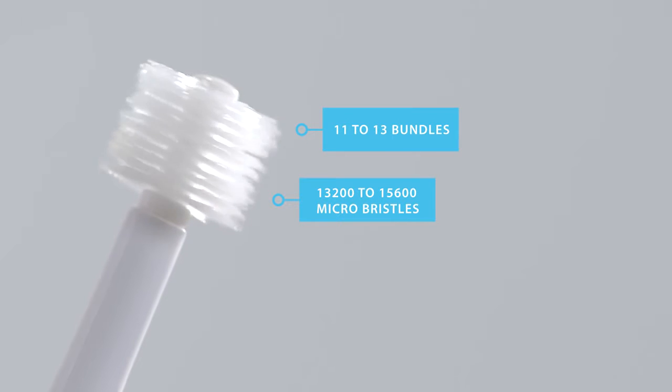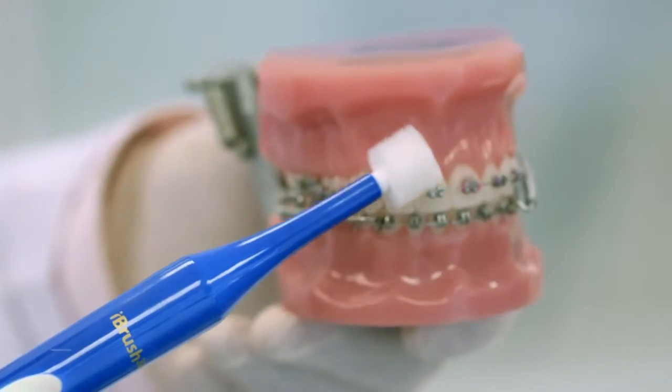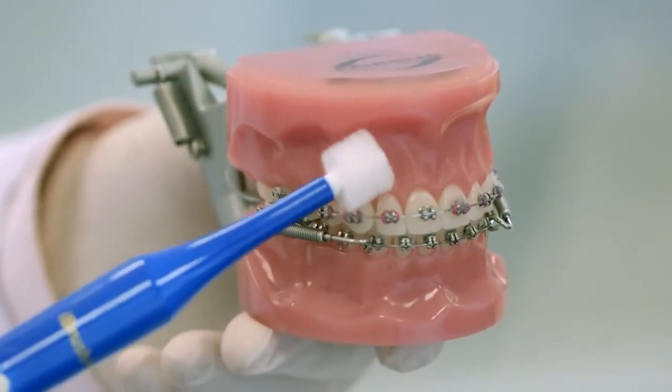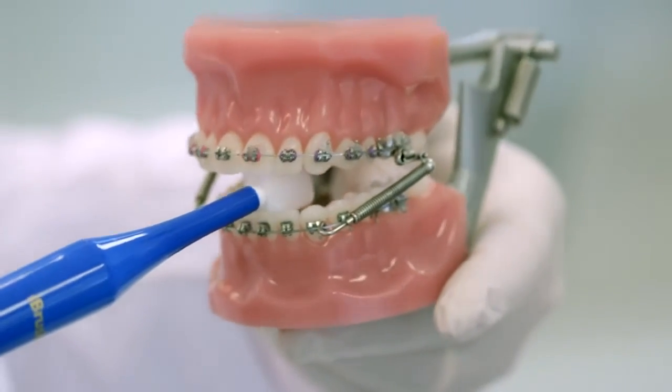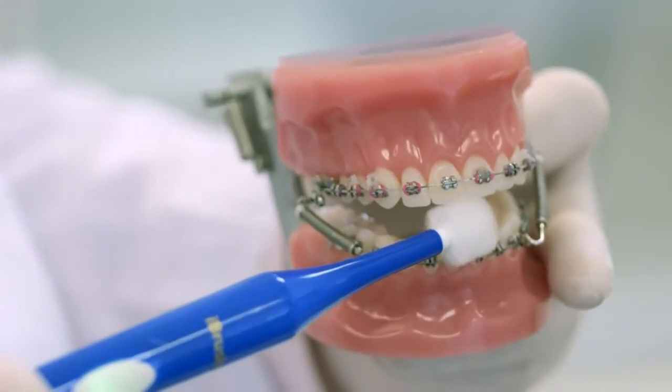The iBrush 365's 13,200 micro bristles clean in a downward motion, spinning from the gums towards the teeth without damaging the enamel surface. This cleans the gums and dislodges food particles away from the gums, which promotes oral health.